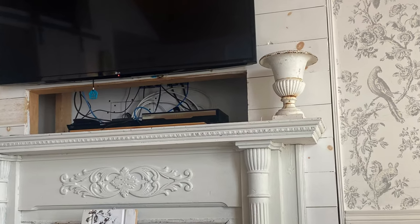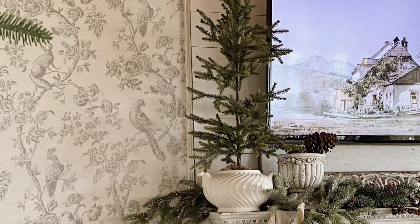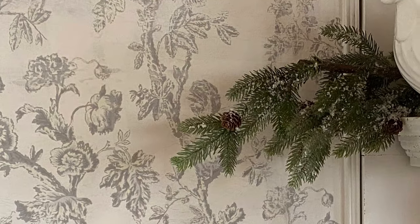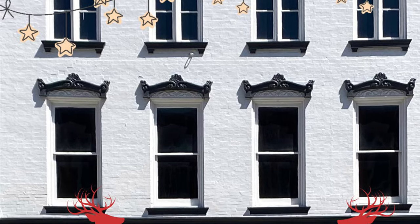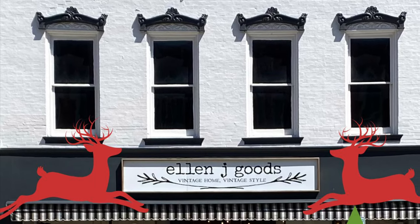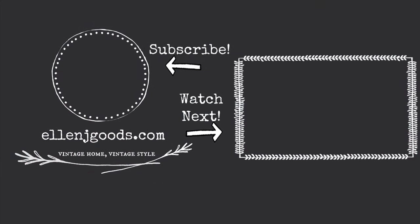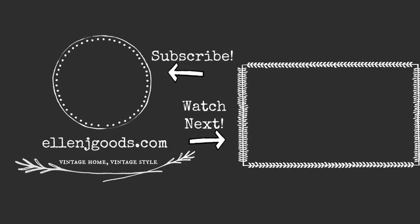We are so happy with the end result. I love how I can use those panels to either cover up the bookcases or remove them and use them in another part of the cottage. And isn't it ironic that in the end I ended up covering them up anyway. Find all of the products that I use at ellenjgoods.com or at our brick and mortar store in Medina, New York, and don't forget to like and subscribe and leave us a comment so that you can see more of what we created — ellenjgoods.